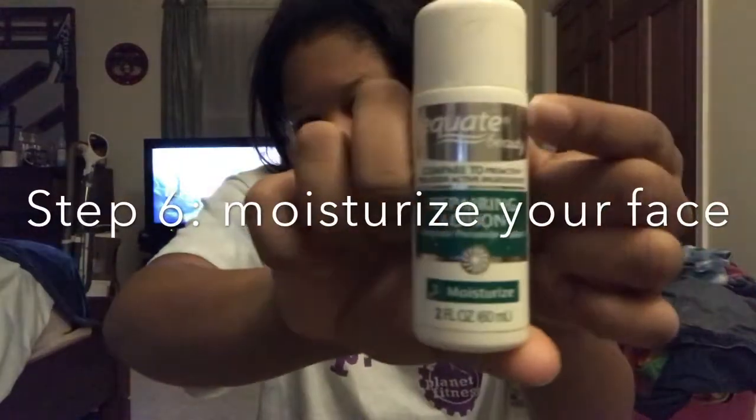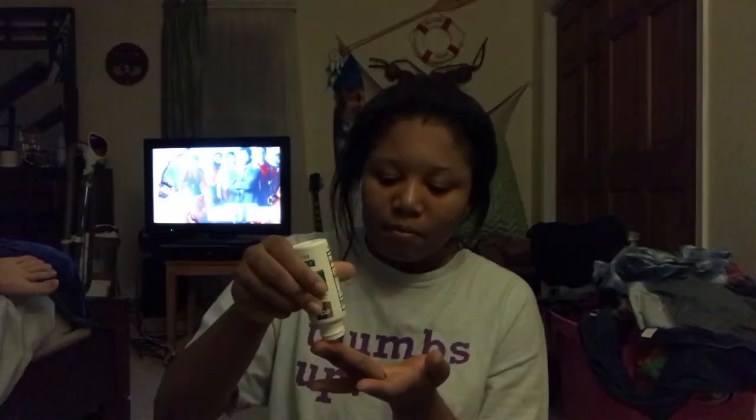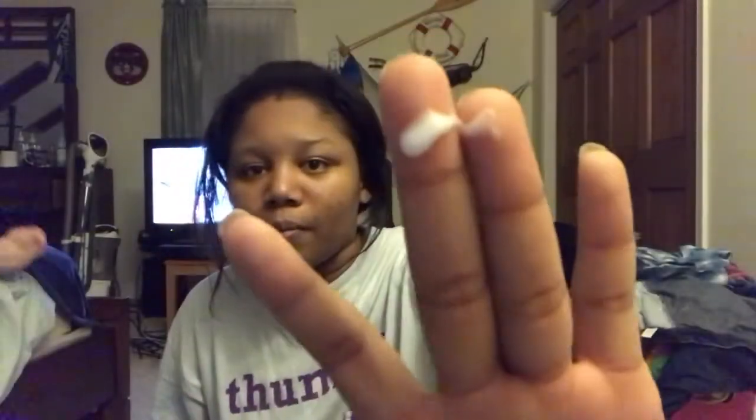The last step is this Repairing Lotion by Equate Beauty — it's got benzoyl peroxide in it, kind of like a knockoff Proactive. I apply just a little bit to my fingers because it really only needs a little due to the benzoyl peroxide. I apply it lightly over my whole face before bed. That's pretty much it — simple and basic, using affordable products you can pick up at any drug store. Look how bright my skin is after the wash! Thank you guys for watching.